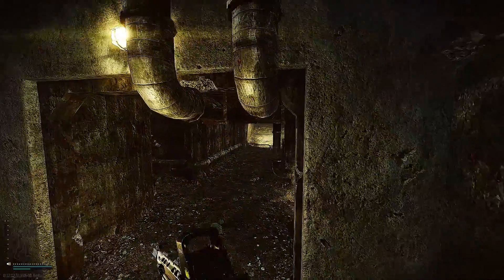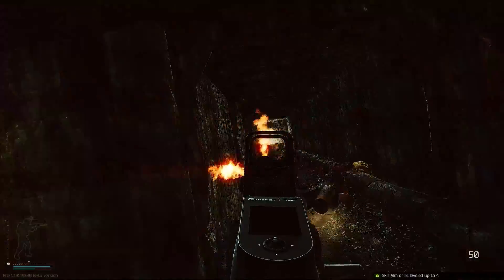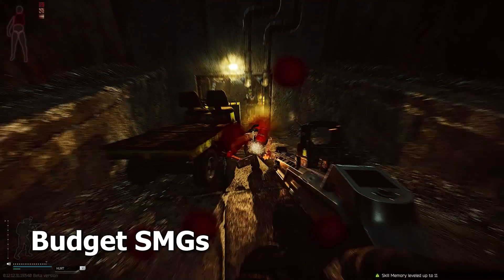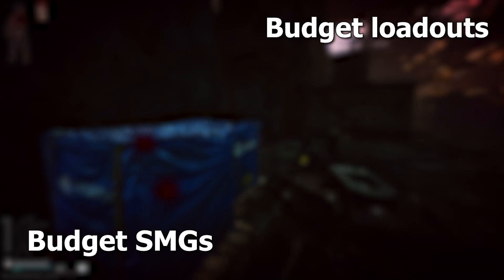So that's all I have for you today about the MP155. If you'd like to hear about more budget guns, take a look at some of the videos on screen right now — in this one I talk about budget SMGs, and in this one I discuss some budget loadouts. Hopefully you like those. Thanks so much for watching and have a great day.